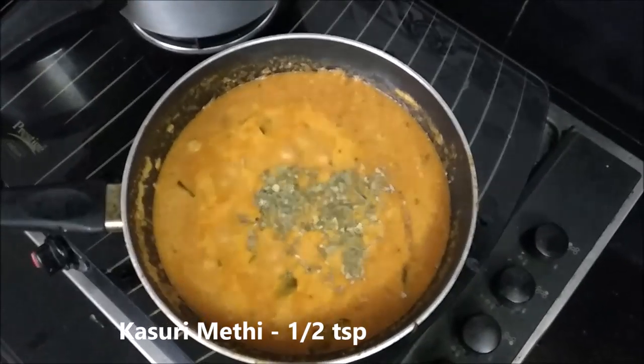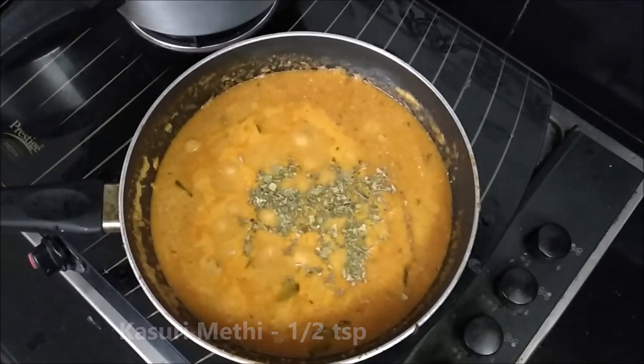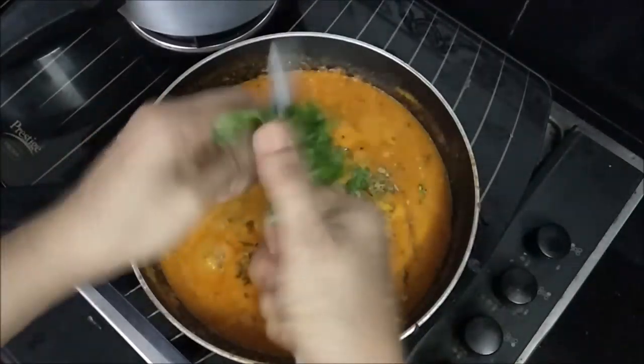This is a rare teaspoon of Kasuri Methi. This is also a small part of this product.